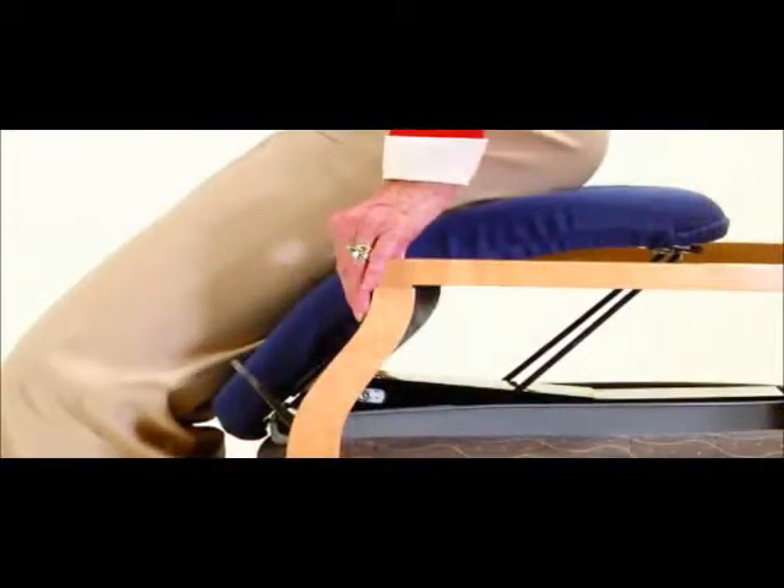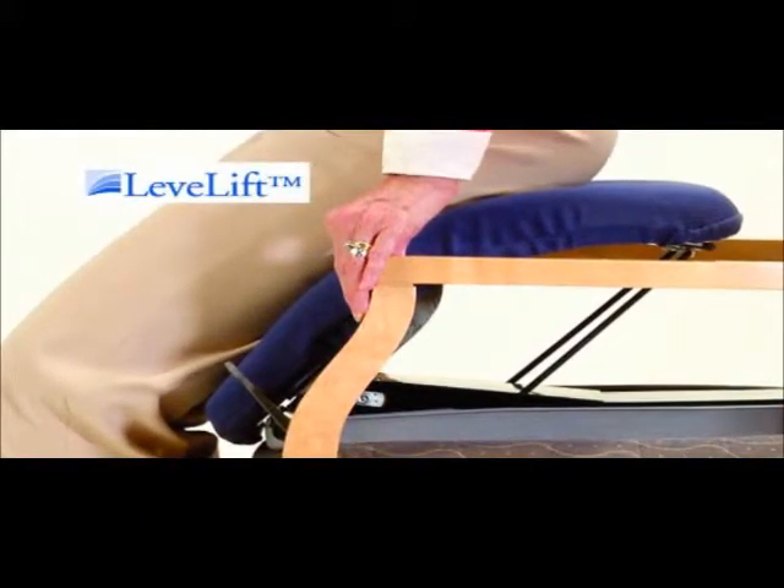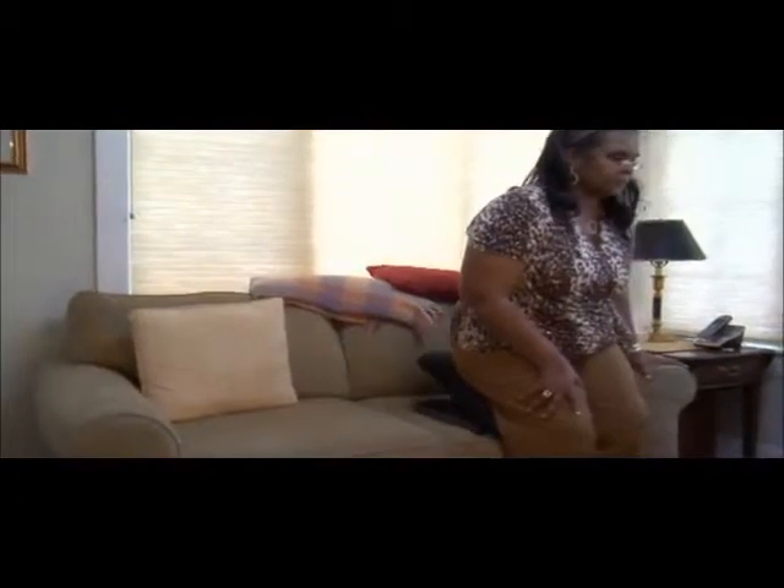Designed for comfort and safety, the PowerSeat features the patented Level Lift technology — a flexible seat designed to move up and down on a level plane.